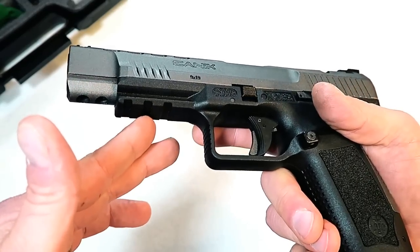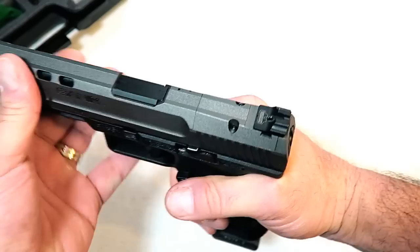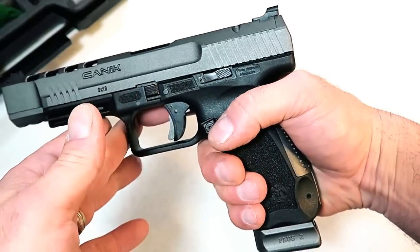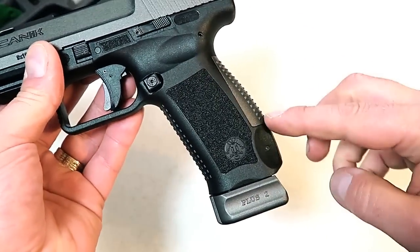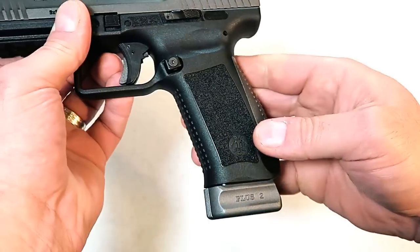It does have a 1913 Picatinny rail. There are serrations in the front for the press checks that competitors do so often, and of course deep-cut rear serrations. The grip itself, as I already mentioned, comes with two back straps.